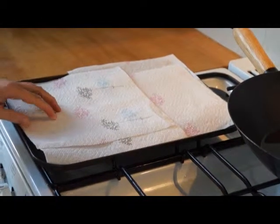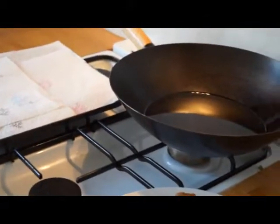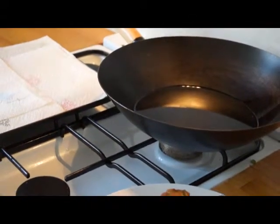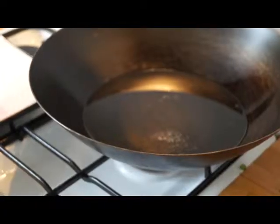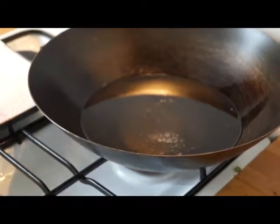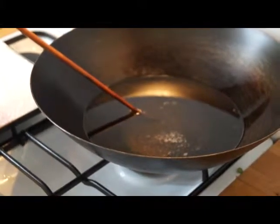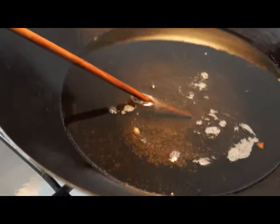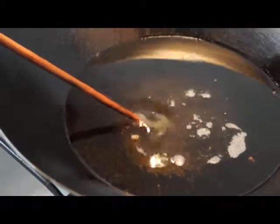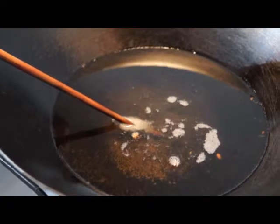On a baking tray we've got some kitchen roll laid on top. We've got the wok with about a litre of vegetable oil on a medium heat. The oil has been heating for approximately 30 seconds. My mum's just going to dip a wooden chopstick into the oil to test whether the temperature is right. Can you see the little bubbles around the wooden chopstick? This means the oil is hot enough — you can also hear little crackles in the pan. This means we can add the fish cakes to the oil.